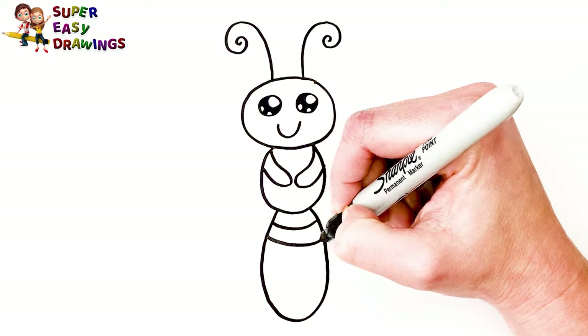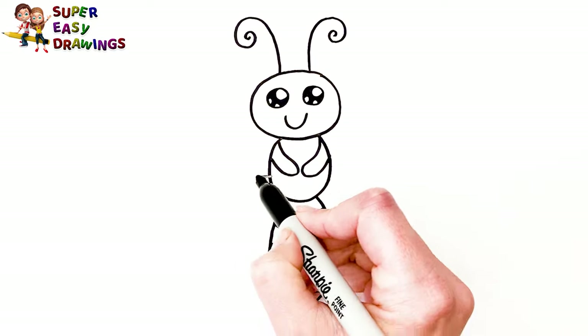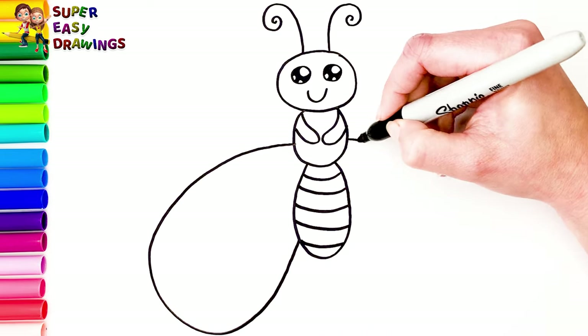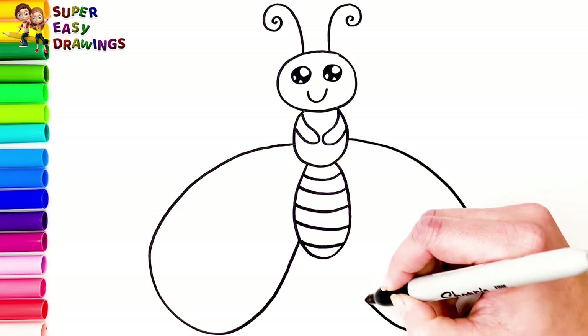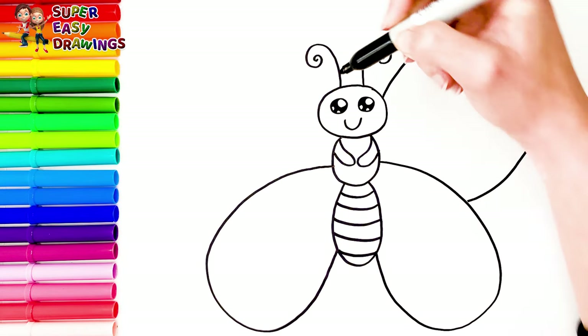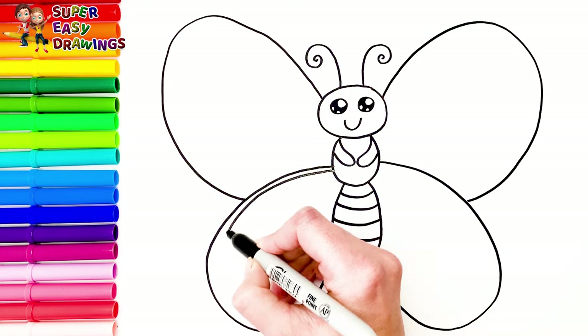I divide this part here with some lines because I want to color them with the colors of the rainbow. Now I draw her wings. Let's decorate them.